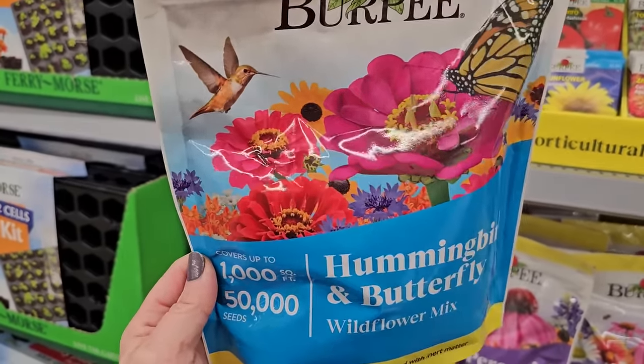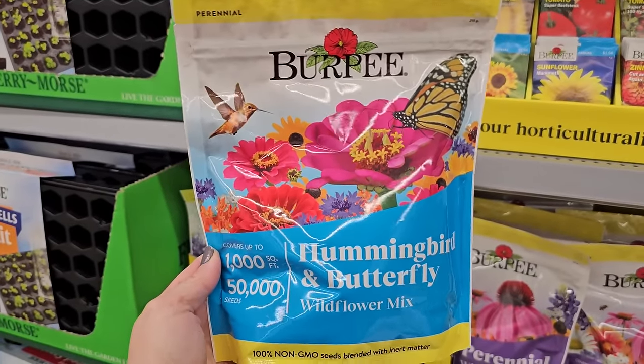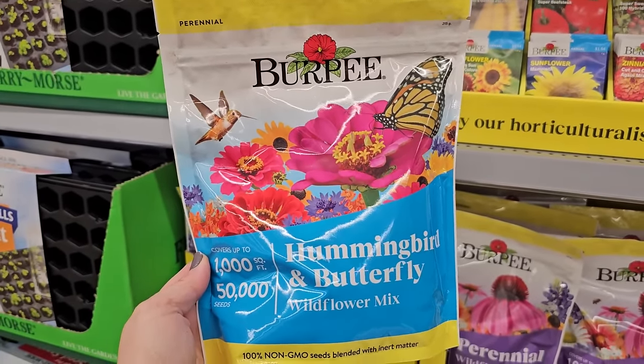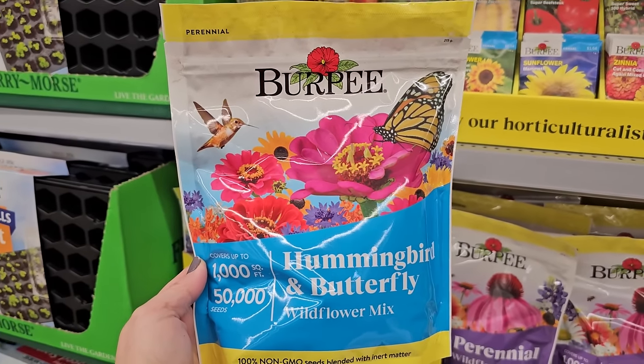Some butterfly weed, maybe some bachelor buttons. So if you were to plant these, there might be a couple of perennials in here, but for the most part these look like annuals that would grow for you this year and not come back next year.